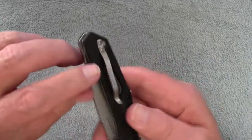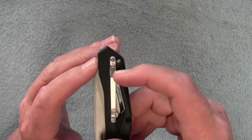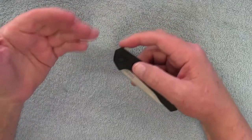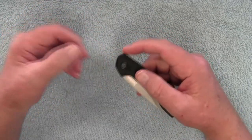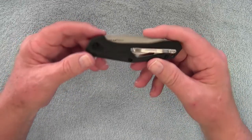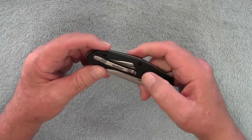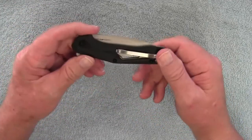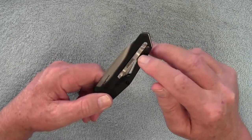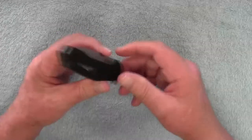One other thing I feel is a negative is the pocket clip — it's not a deep carry pocket clip. You can see it goes up to here, and you basically have about five-eighths of an inch that sticks out of the top of your pocket. I'm overweight, so when I sit down with this knife in my pocket, it tends to jab me in my muffin top. A skinny guy probably wouldn't have that issue, but I prefer something deeper that sits completely inside the pocket.